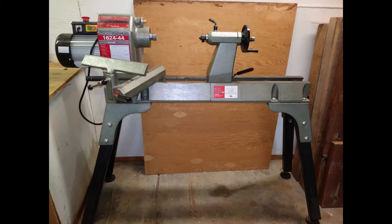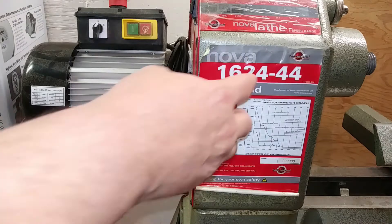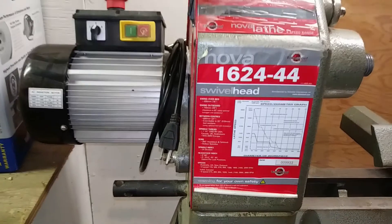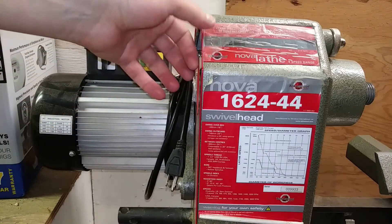I wanted to show you guys the tools I'll be working with. I suppose I should start with my lathe since that's my primary tool. This is my lathe — it's a Nova 1624-44. I've been told by several other woodturners that this is a very good lathe, considered a workhorse, and that it's sturdy and reliable. That's one of the reasons I was looking for this type of lathe in the first place.